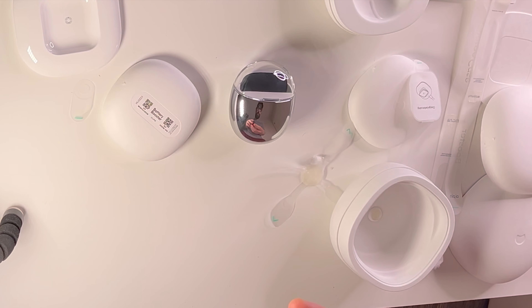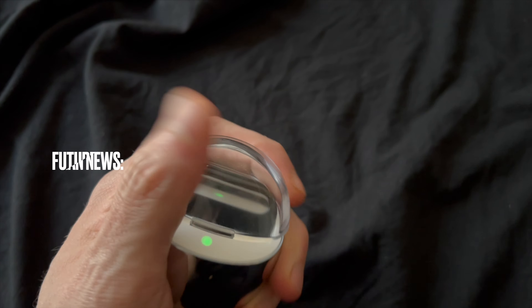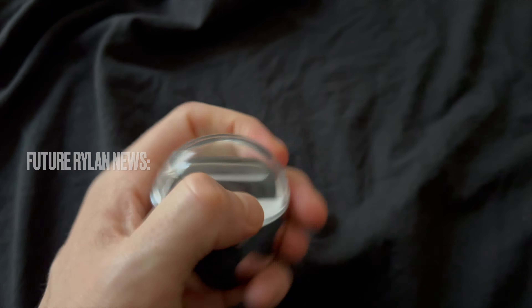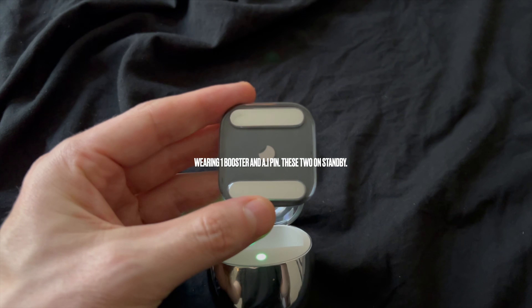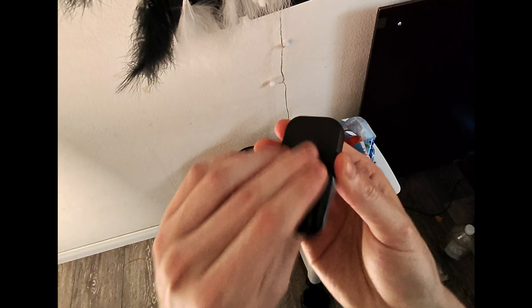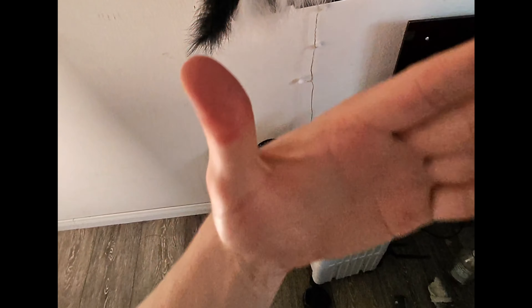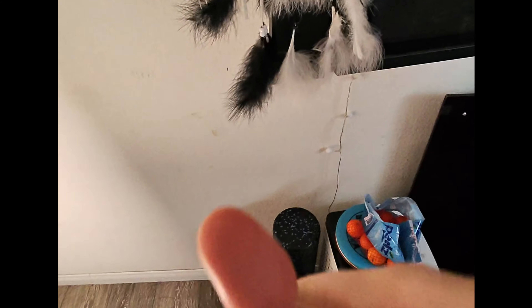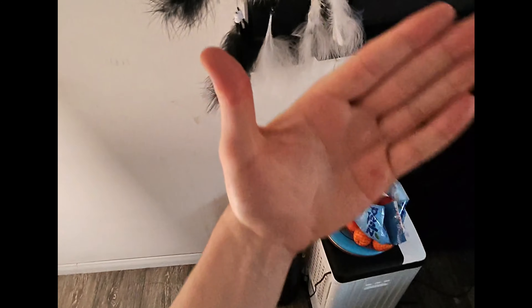A few days later now — one thing I wanted to show you is that it's magnetized, so you can just connect the latch to the booster. But your shirt's not in the middle, so this is how it would look. Your shirt is obviously how it hooks on. I'm sliding this down — I think here would be good.